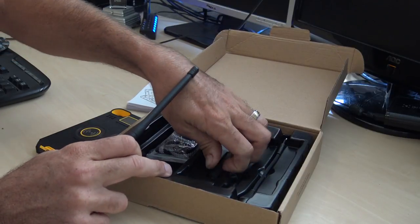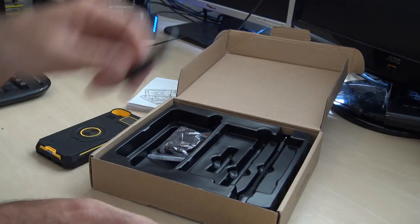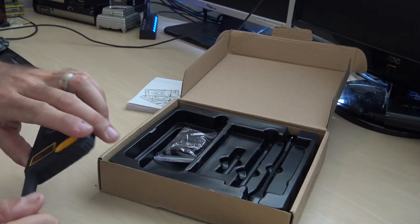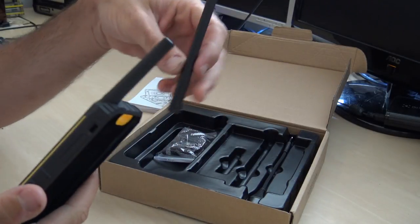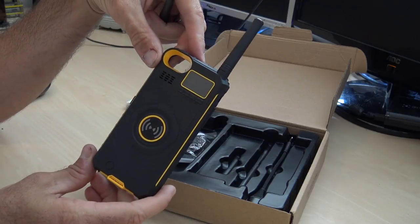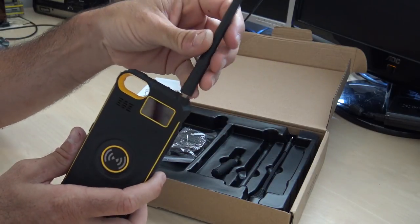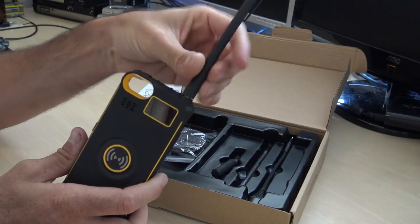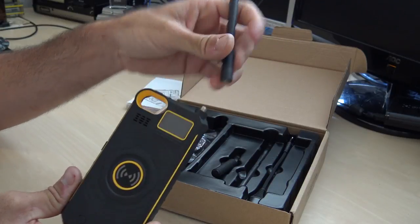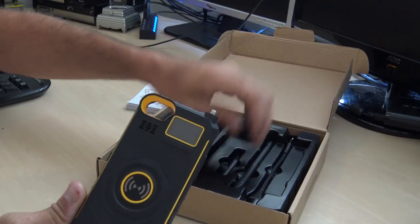It comes with two antennas — a short stubby one and a long one. Both are for UHF, but the longer one should give better performance. If you're not a ham and don't want to look out of place, you can use the stubby. You can also use your own antenna as long as it's UHF and fits the SMA female connector.